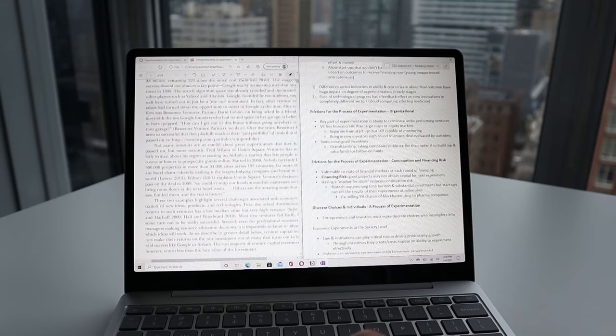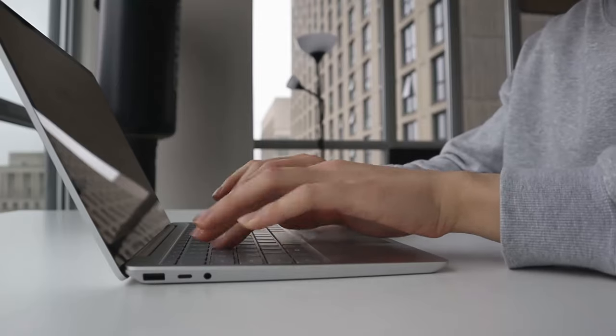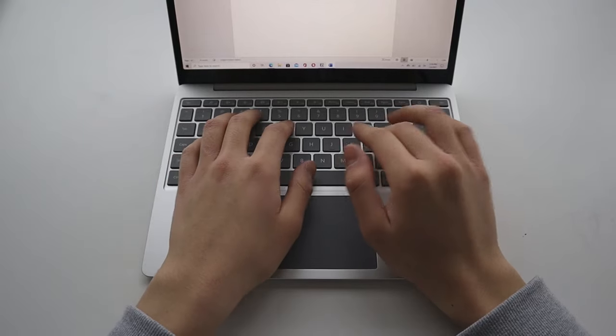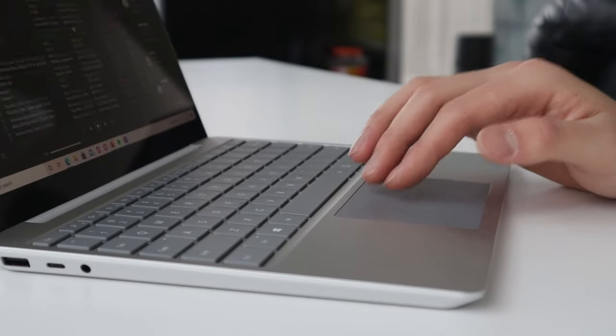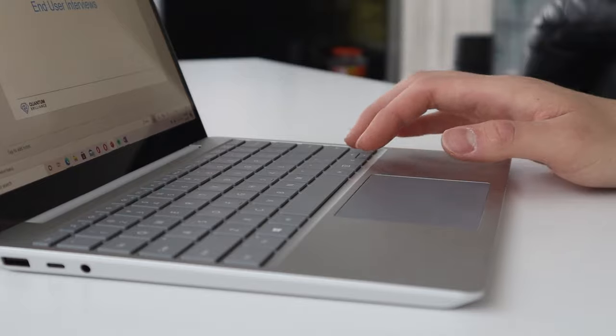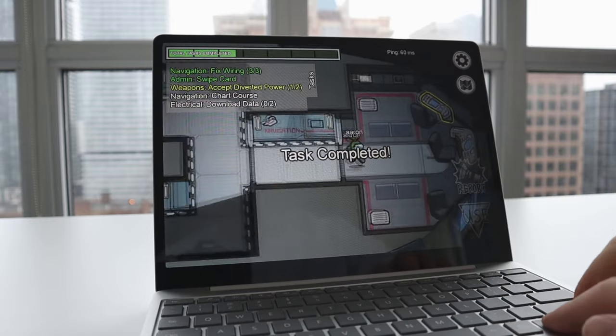The keyboard is another thing Microsoft did really well. Although it's a bit smaller than the full-size keyboard on the Surface Laptop 3, it still extends edge to edge, has a lot of key travel, and is super comfortable to type with. However, there is no backlit keyboard, which is a huge downside especially for students who study in dimmer environments. The trackpad is also really good — slightly smaller than the Surface Laptop 3's but still responsive and smooth. You also have touchscreen input, but there's no pen support unlike the Surface Laptop 3.